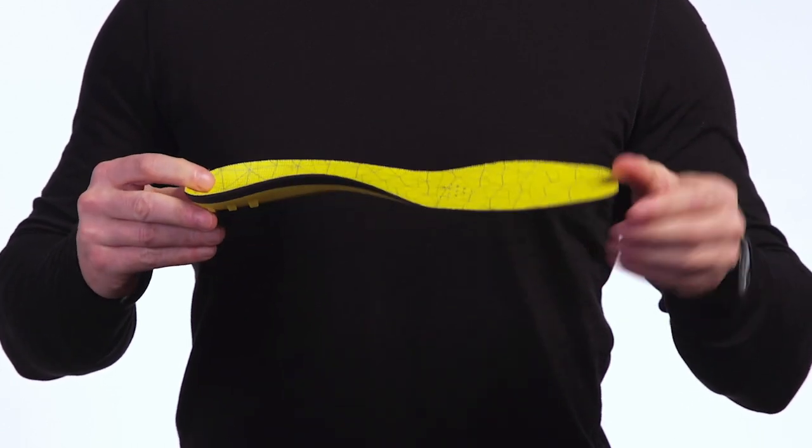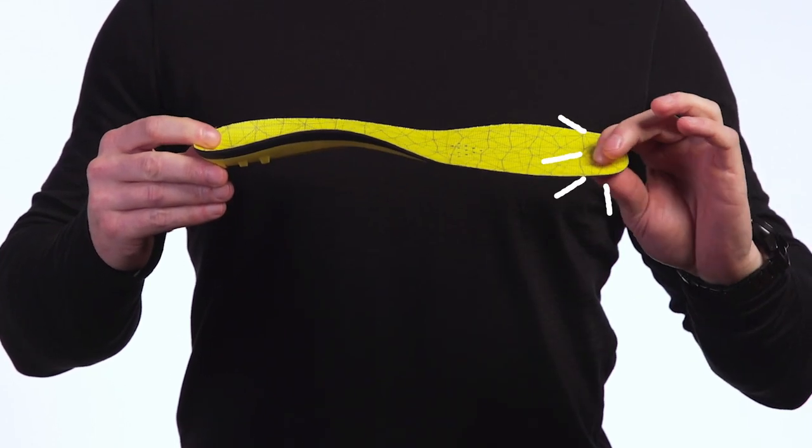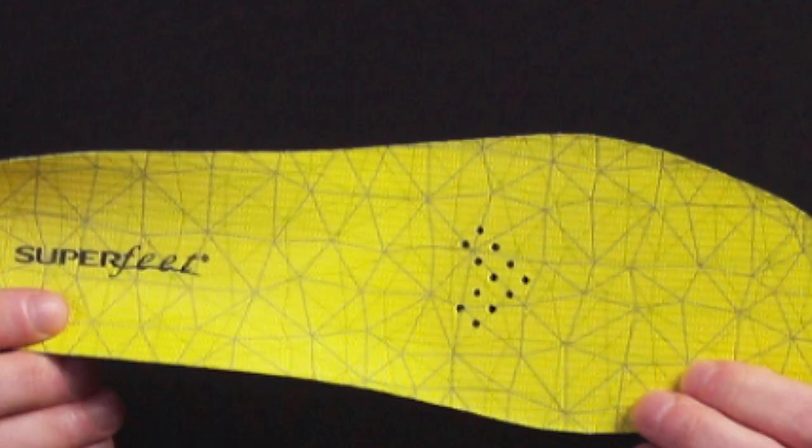Cushioned AeroSpring Glide Comfort Foam reduces foot fatigue, so you can put in long hours on the ice. Whether you're playing in sold-out arenas or with a few friends on the pond, Superfeet Hockey Cushion insoles can turn your skates into the best fitting, most comfortable pair you've ever had.